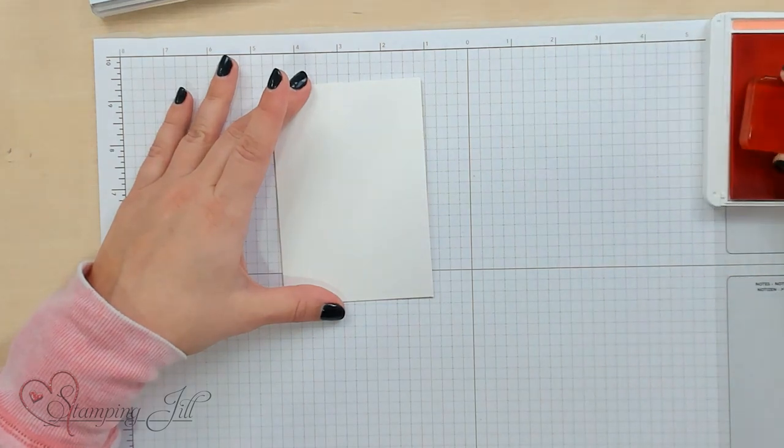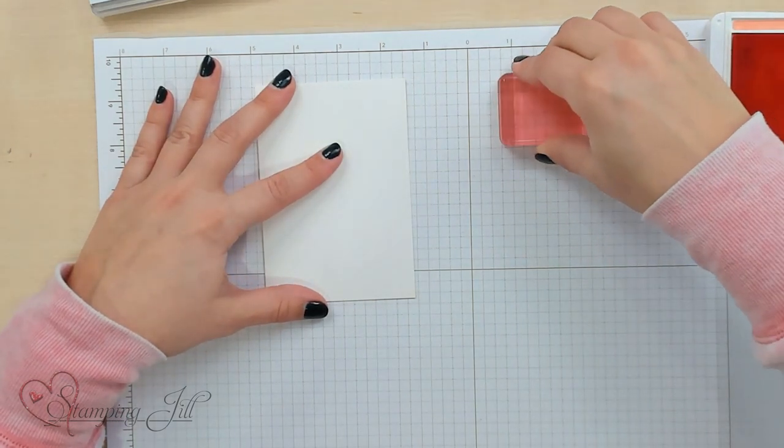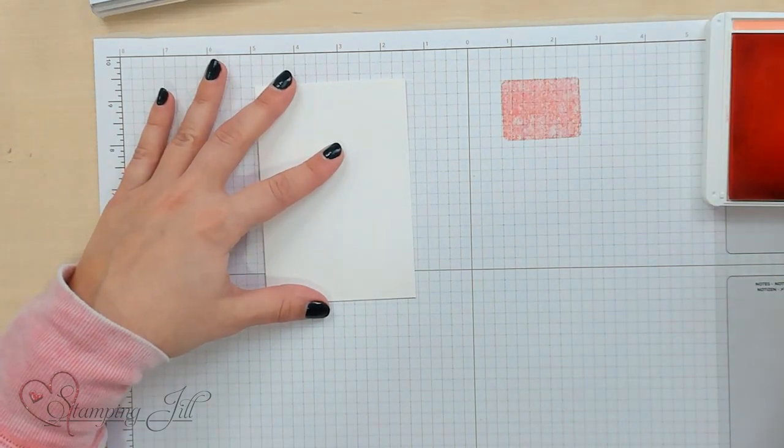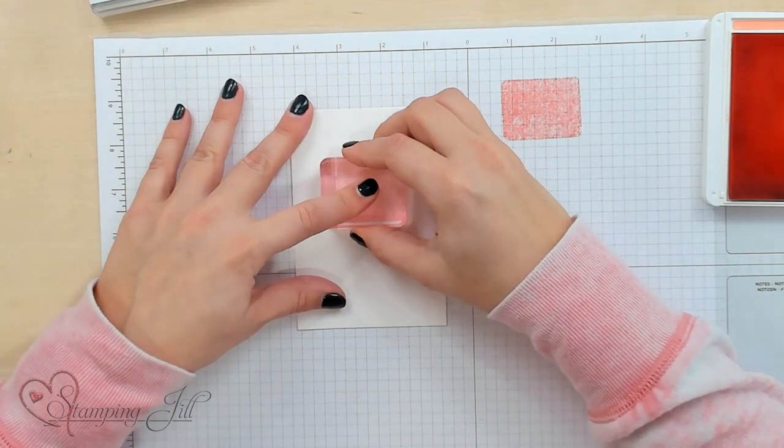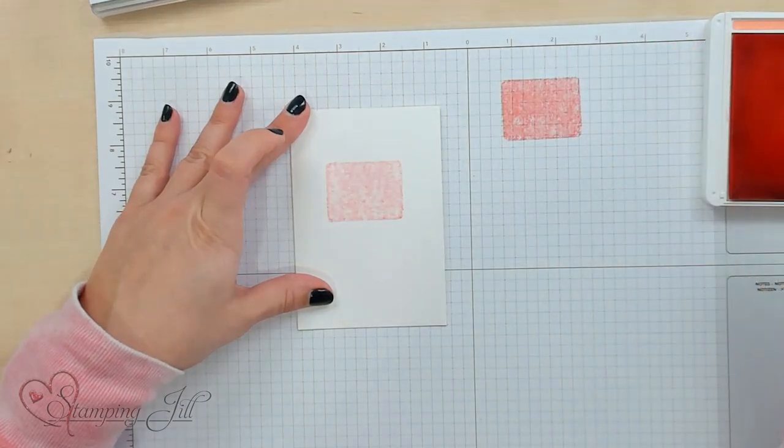And then I'm going to do a technique called stamping off. I'm going to stamp it off, meaning I'm going to remove some of that color so it's a lighter color on the block now. And I'm going to stamp that down on my note card, so it just gives me kind of a little background there.